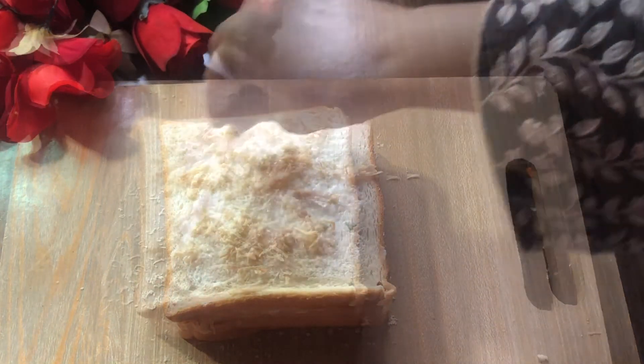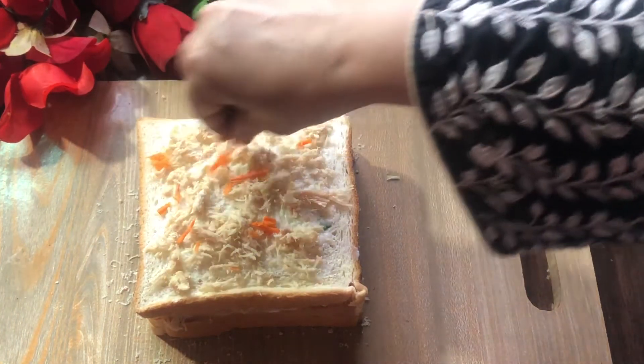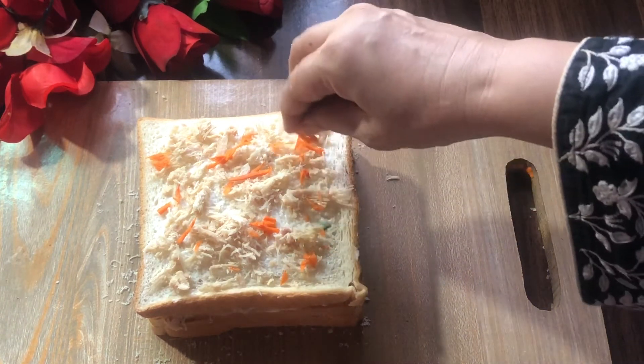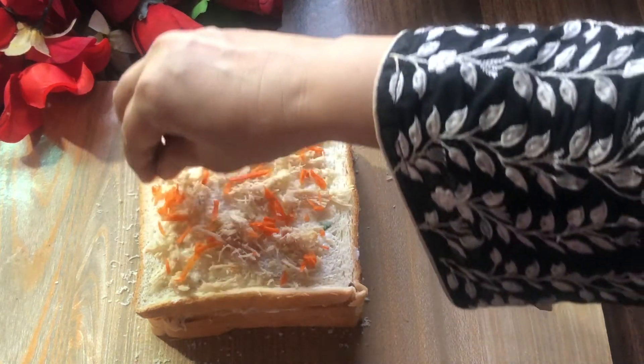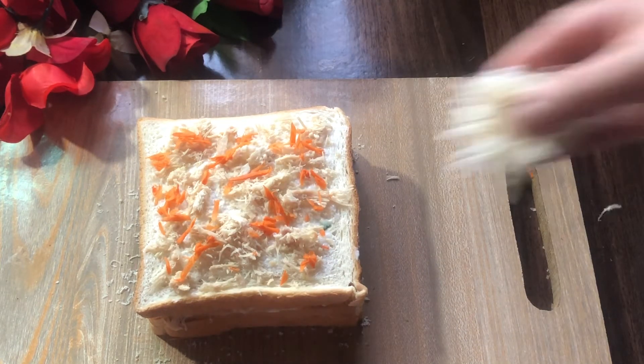Now add the chicken. Sprinkle it on the carrot — it will add flavor. The last thing to add is mozzarella cheese.